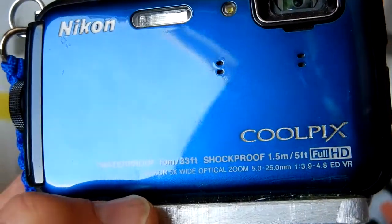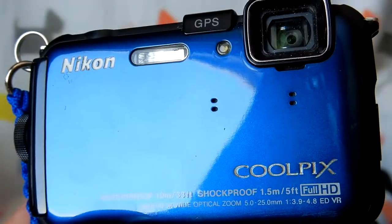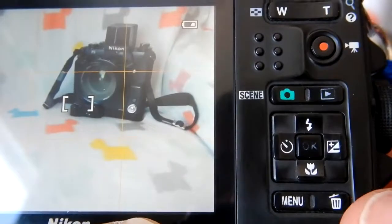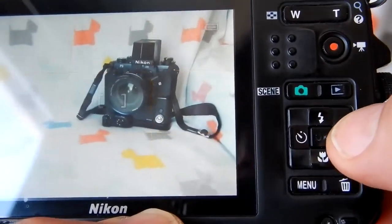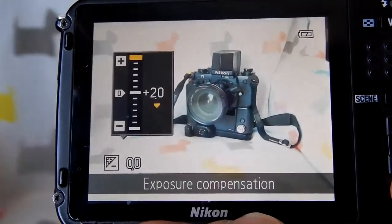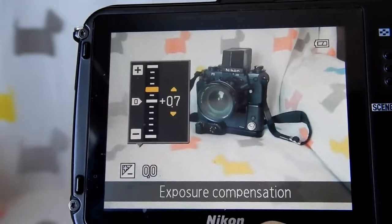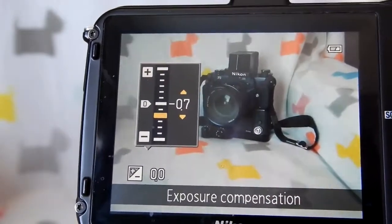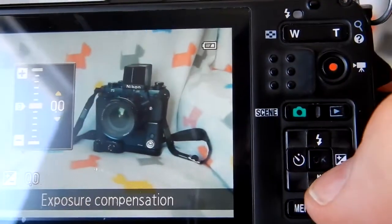Even with a fully automatic camera, there is still a way to adjust the exposure, and I'll show you how. The best way to override exposure is with the plus or minus exposure compensation control — every camera will be different. Plus is overexposing; this one does up to two stops over in one-third stop increments: one and a third over, one full stop, two thirds over, one third over, properly exposed, one third under, two thirds under, and a full stop under.